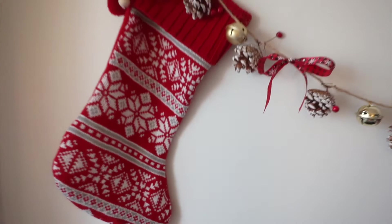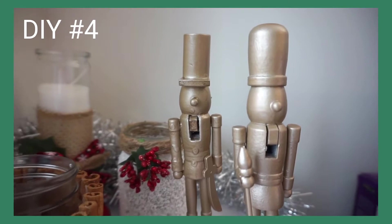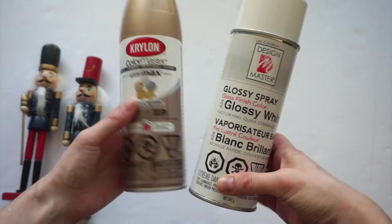My last DIY is making over these two nutcrackers. Now I have to say this was kind of a half fail and I will share why. I definitely learned a couple things along the way. I'm going to be spray painting these little nutcrackers to make them a little more modern looking. I got these at Dollar Tree. I'm going to be using this gold spray paint and the white spray paint and painting each of them in a different color.